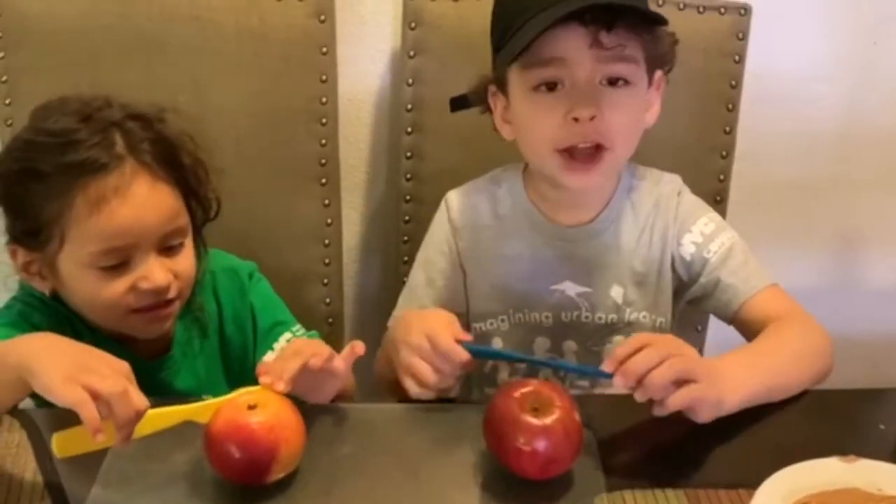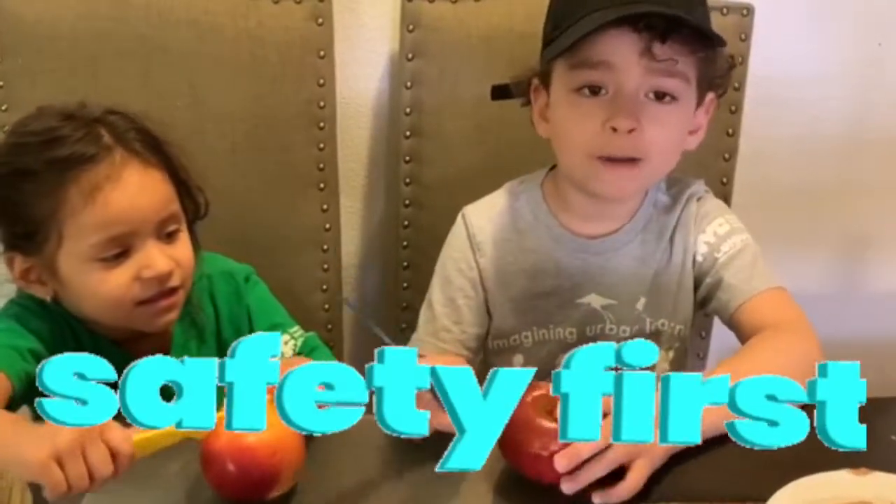Third, you have to cut it. We're using a plastic knife, or you can ask your parents.